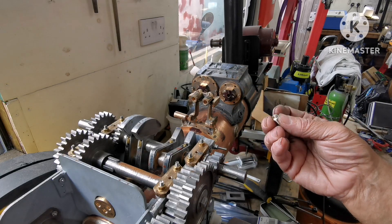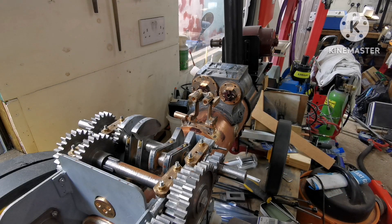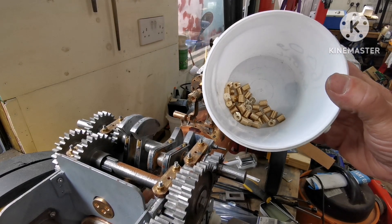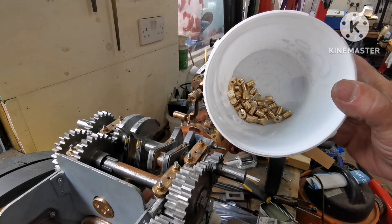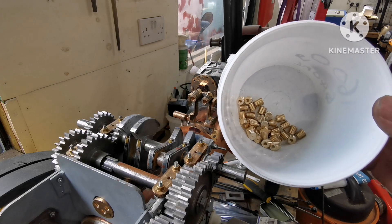So what I'll do is make all of those. I've made all 40 of those little blind bushes. That took quite a while, so that's all I've got time for in this one.